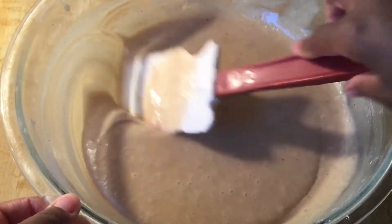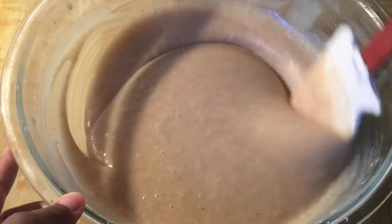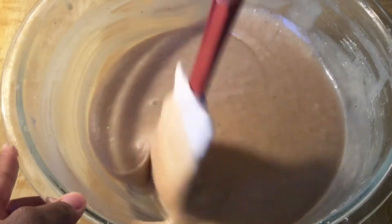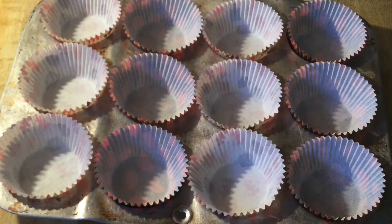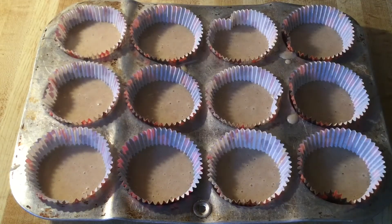I'm through mixing up the batter — I love the smell of eggnog, I can smell the cinnamon and the nutmeg too. Smooth and whipped batter, that looks great. Now we're ready to scoop it into the cupcake pan. We're going to scoop the batter into 12 cupcake liners, three quarters of the way up. I have scooped my cupcake batter into my cupcake liners and now we're ready to bake them. We're going to bake in a preheated 350-degree oven and let them bake for about 15 to 20 minutes until they're golden brown.